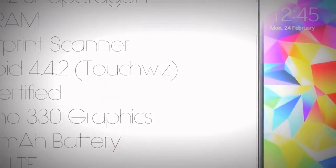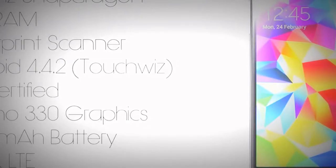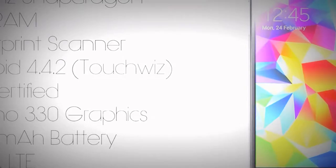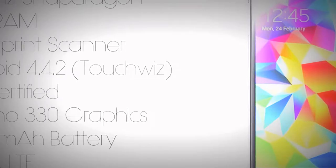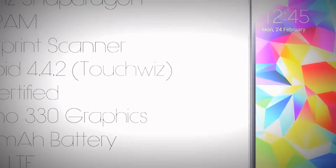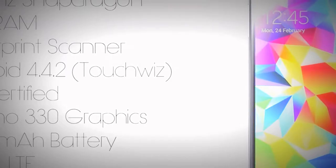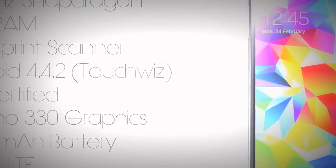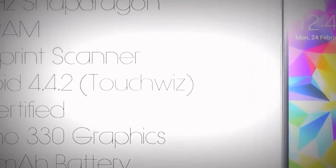Rounding out the specifications, the Galaxy S5 has a quad-core Snapdragon 2.5GHz processor, 2GB of RAM, the Adreno 330 GPU, LTE capabilities depending on your area, Android 4.4.2 at the time of this recording, a 2800mAh battery, a microSD card slot for expandable storage, and IP67 certification, meaning this phone is very durable compared to other Samsung Galaxy S models and other phones on the market.